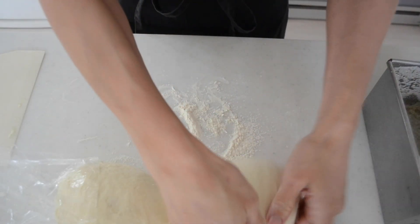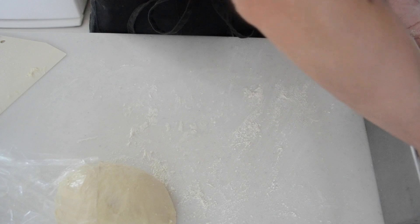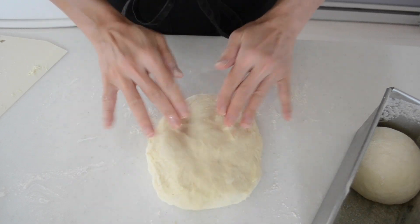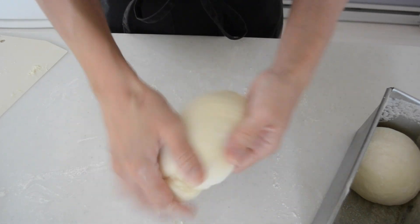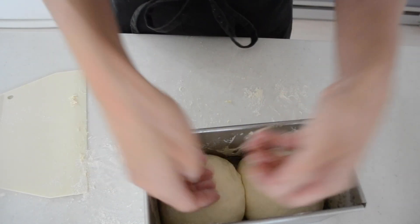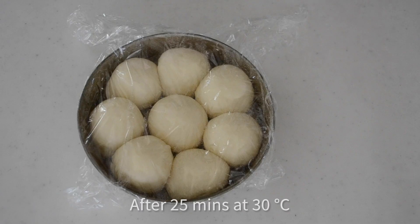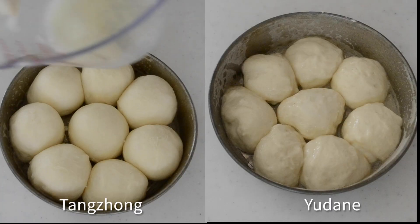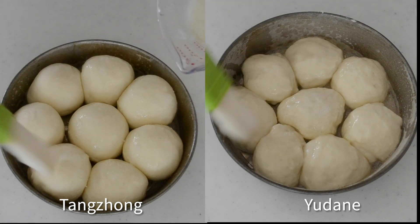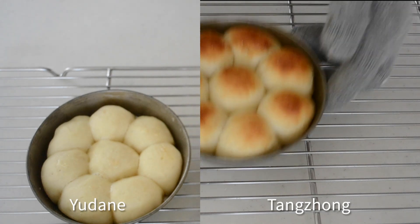For the shokupan mold, shape the dough into a ball with a stretched surface and place it in a greased mold. Dust with a generous amount of flour, but not too much because it prevents the bread from fully expanding in the oven. Cover with plastic wrap and let it rise 45-50 minutes or until it rises 1 cm above the edges. Preheat the oven to 190 degrees Celsius. After 25-30 minutes, the smaller dinner rolls will have risen double in volume. Brush with egg white for a shiny finish and bake for 12 minutes, rotating the pan halfway through.